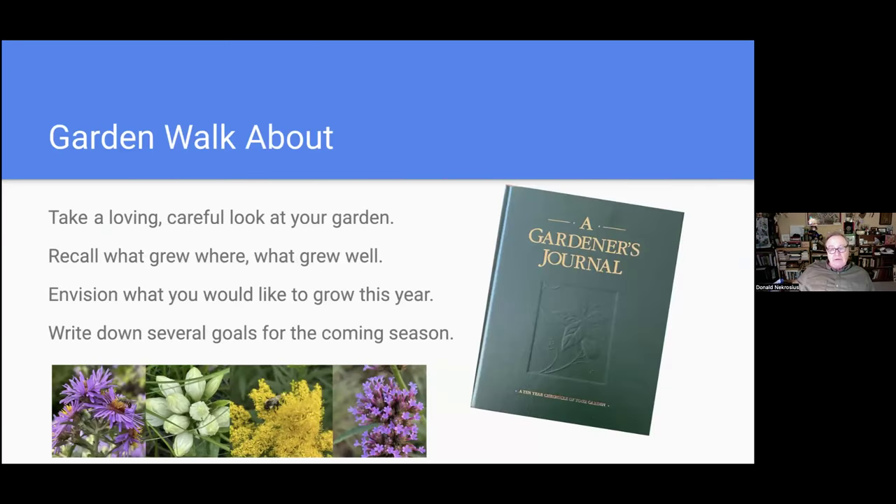A lovely place to start thinking about the gardening year is to take a long, loving, careful look at your garden and ask yourself: what happened last year? What grew in that bed? How did that shrub bloom? Did something change — has somebody put up a fence and shaded an area, or has a tree been taken out? We kind of live in a shade garden almost, here in Oak Park.